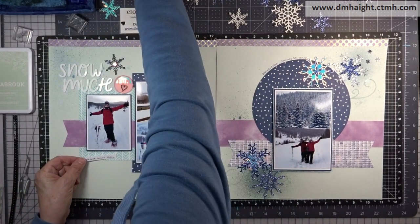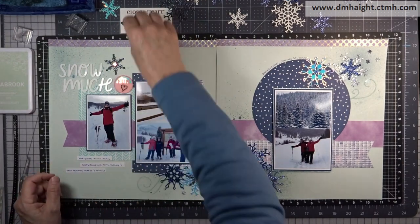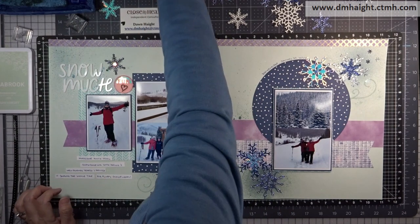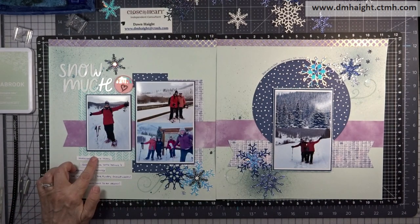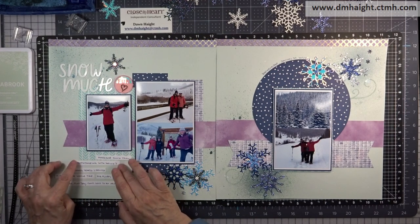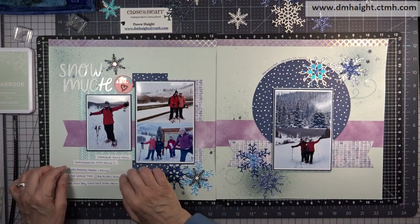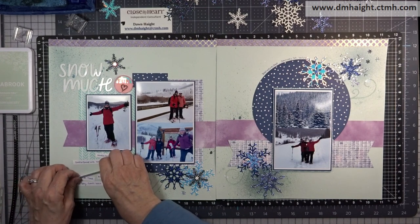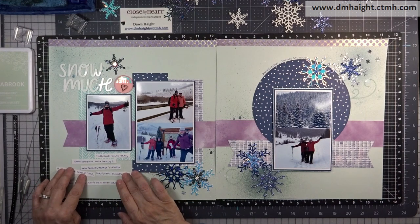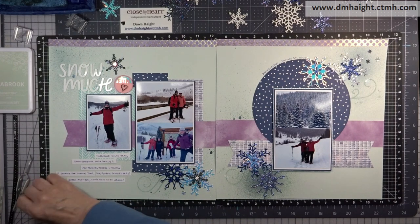Now I have everything glued down and I'm going to add my journaling. I did journaling strips off camera — this is kind of a shortcut instead of journaling directly onto your layout, especially when you have everything pretty much completed. This way, if you make a mistake you can fix it and cut out a new journaling strip. I'm just laying all the strips out to see if it reads okay, and then I'll glue all of them down.